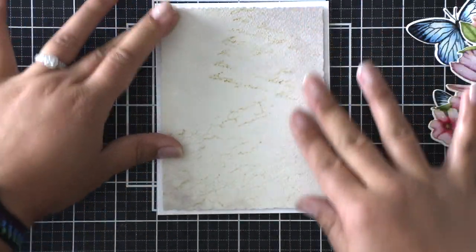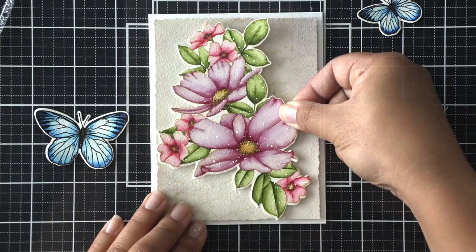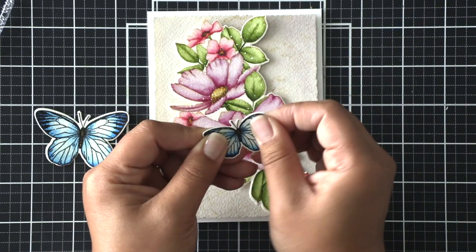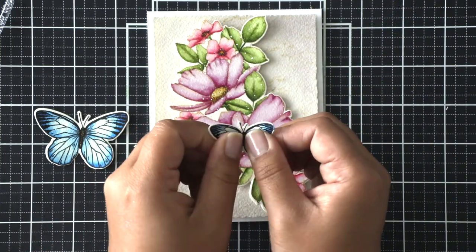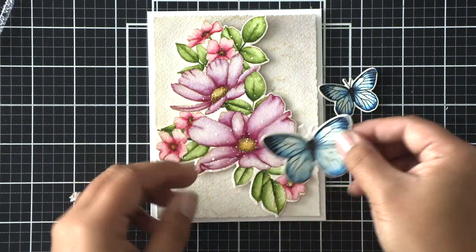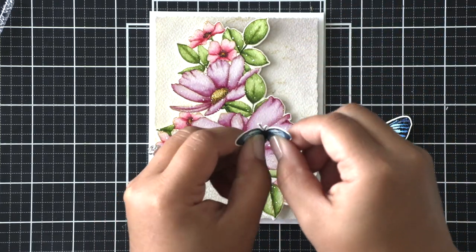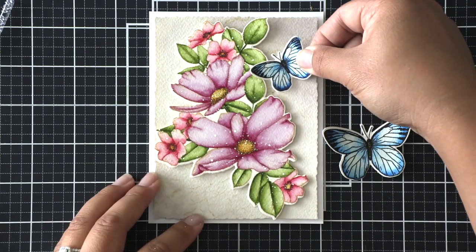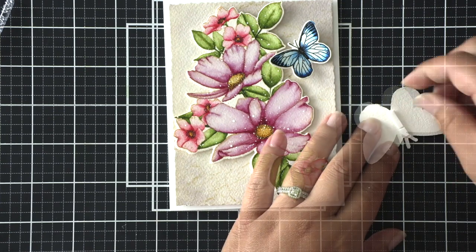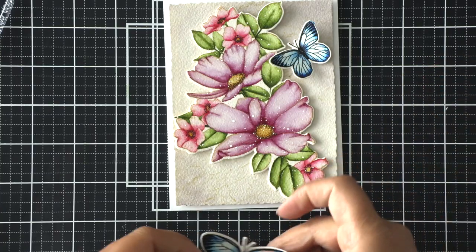With the panel attached to the card base, I added foam tape to my floral bouquet and attached it to the card, making sure there was room for the butterflies as well. I gave the butterfly wings a bit of flare by molding them upward with my fingers without bending the watercolor paper. To attach the butterflies I used a strip of foam adhesive on the bodies only on the back, so the wings can stick up freely.